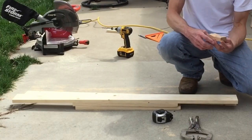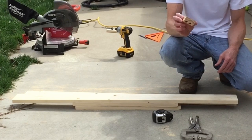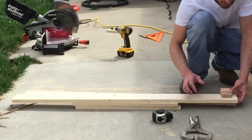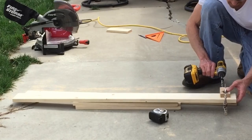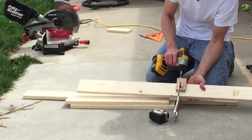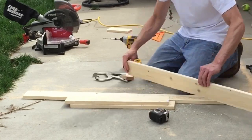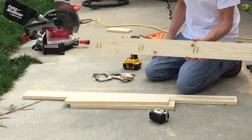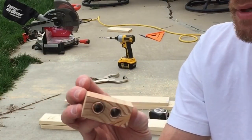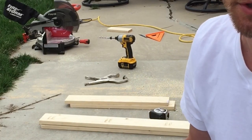We're going to start pre-drilling our pocket holes. If you have a Kreg jig or pocket hole jig, go ahead and use that. I just personally made this one myself and pre-marked out my spots for where I want the pocket holes to go. If you guys want to see how I made this pocket hole jig, post in the comments and I'll post a video. It's simple, easy, cheap, and it works.